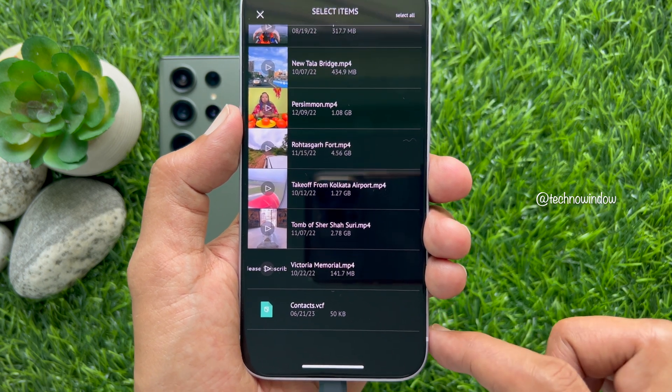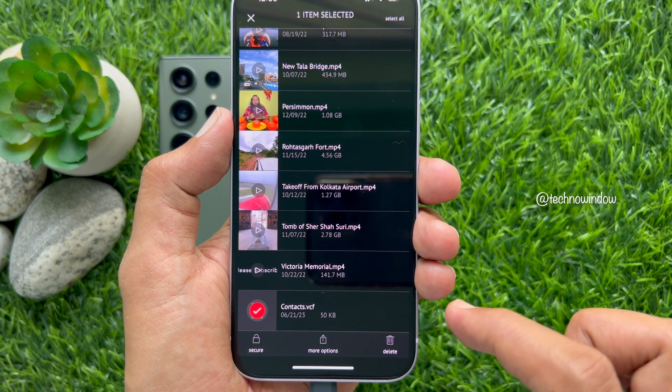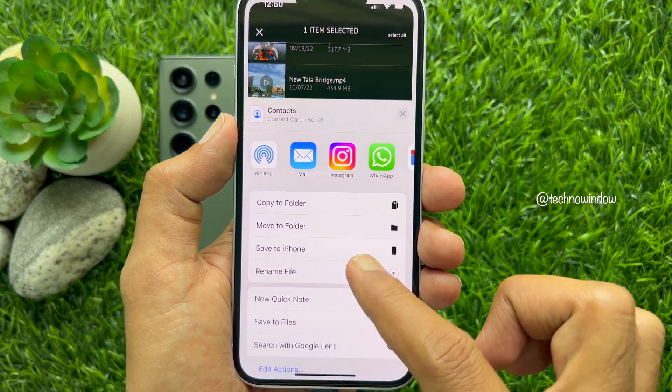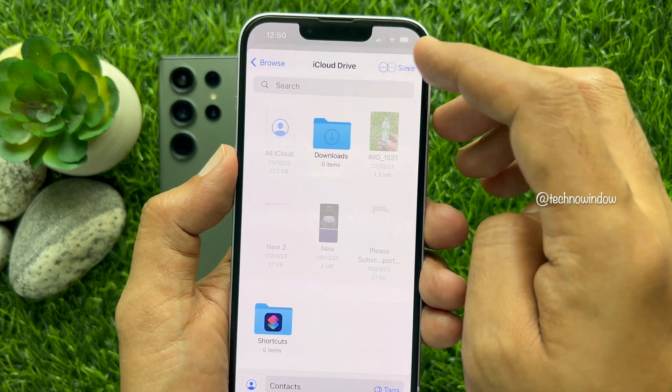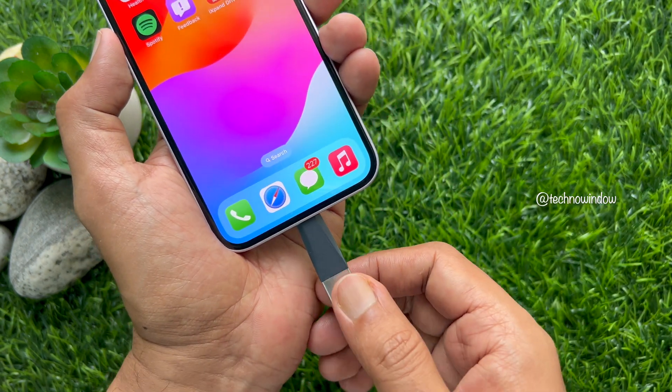Uncheck the selection and select contacts.vcf. Tap More Options, tap Save to Files, and tap Save to Files again. Tap Save on the top right. Close the Xpand Flash Drive app and disconnect it.